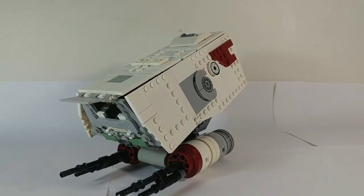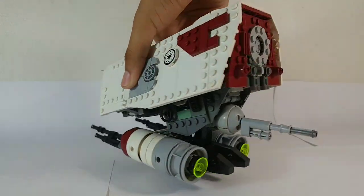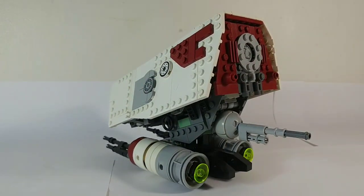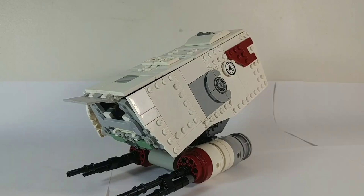Good day everyone, my name is Nathan, and this is my latest LEGO creation, the Republic Heavy Infantry Support Platform. This is non-canon — it doesn't appear in any movie or Star Wars material. I completely made this up, but it is based off of pre-existing designs in the Star Wars universe. Basically what this is, is a clone tank that was used in the early days of the Clone Wars to patrol and do reconnaissance on separatist occupied planets.